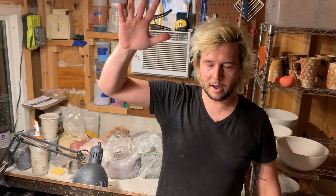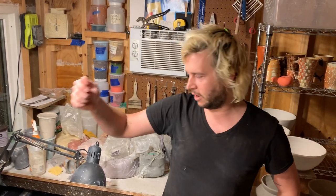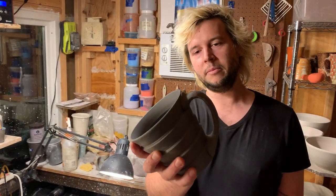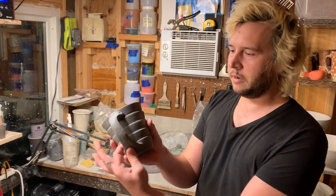Hi, Texas Clay Fest. What's up? My name is Chris Long. I'm doing a handle demo for y'all. It's going to be like this — this is the handle demo I'm going to be doing. I've got this black porcelain that I've made, and we're going to be doing these handles.